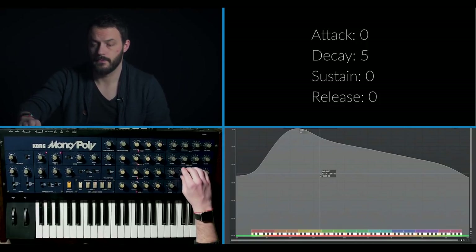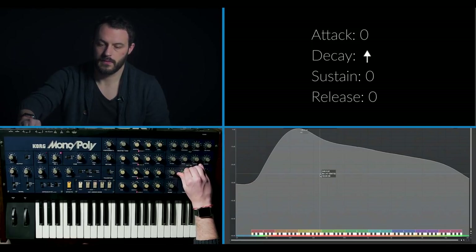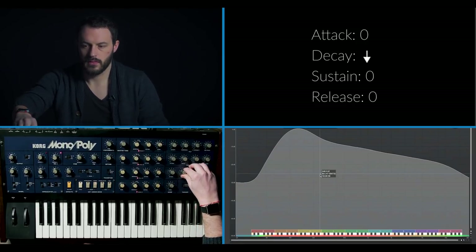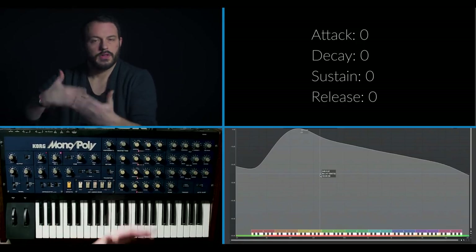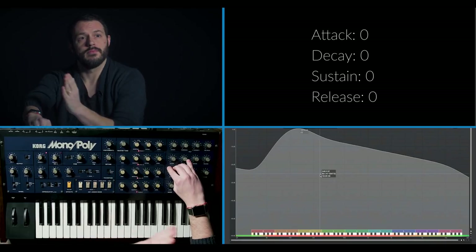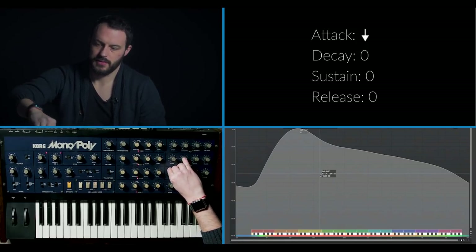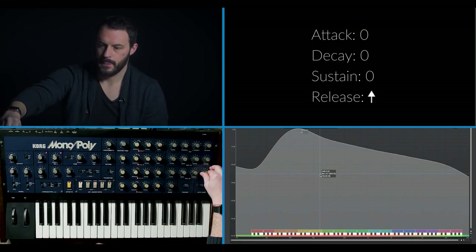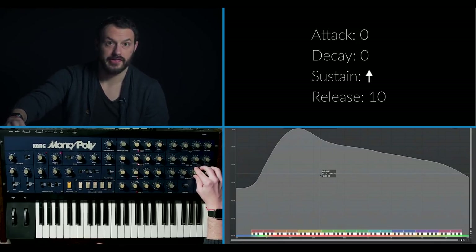All I'm going to do is change the decay. That's pretty cool. But now let's keep evolving the envelope. We're going to increase the attack time. And increase the release. And increase the sustain.